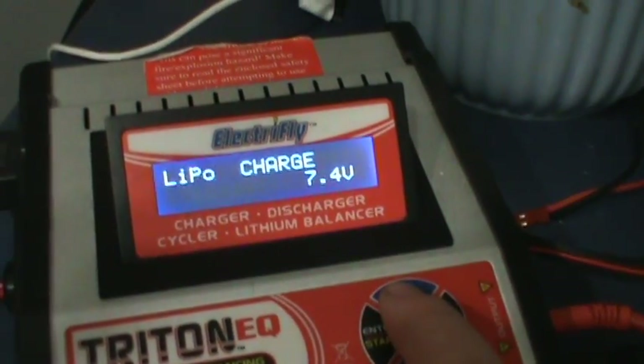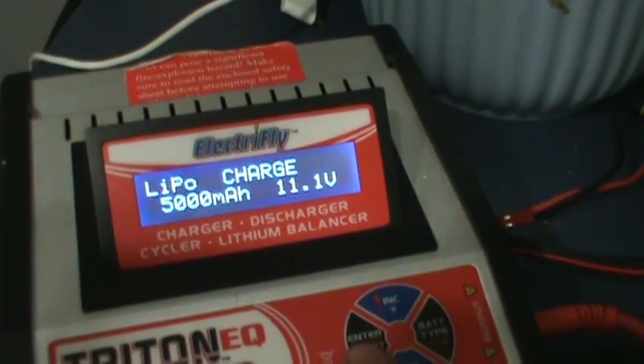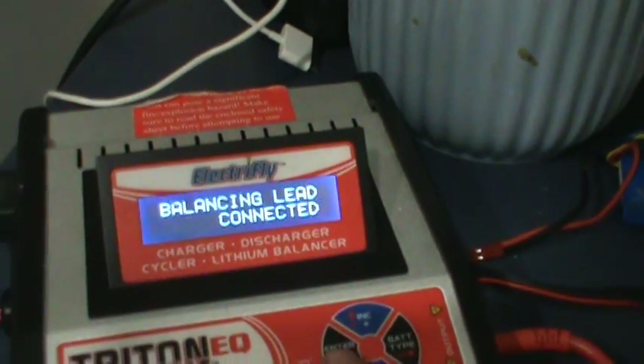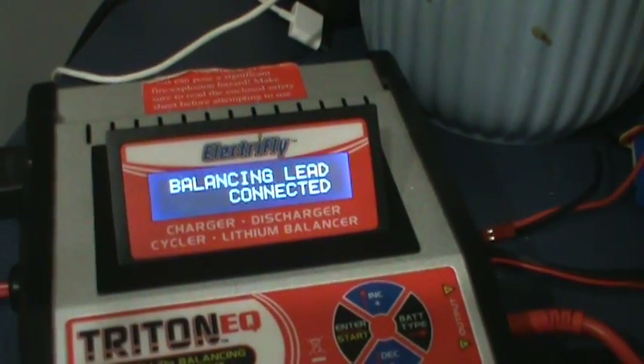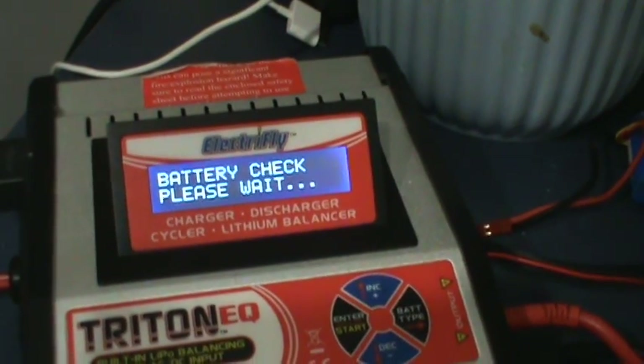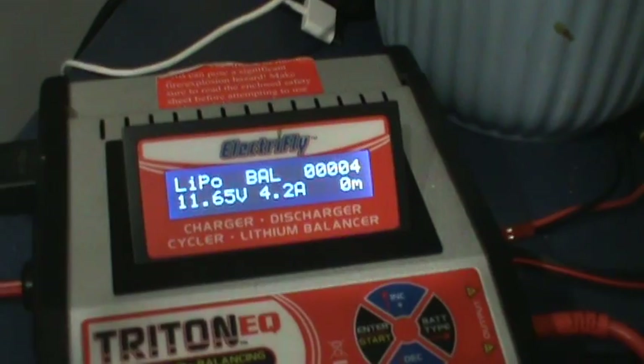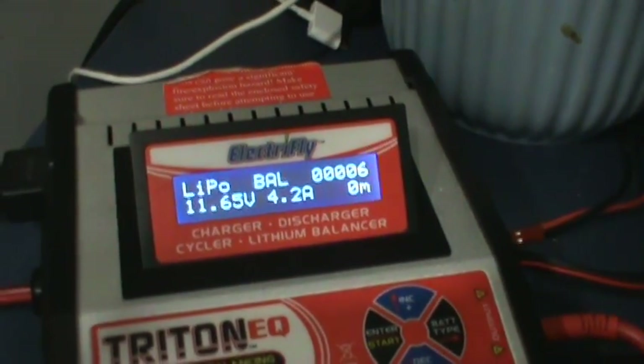I need to get back over and bring it back up to the 3-cell. Even though I said it was a 5000 milliamp battery, I maxed it out. It's only charging at 4.2 amps.